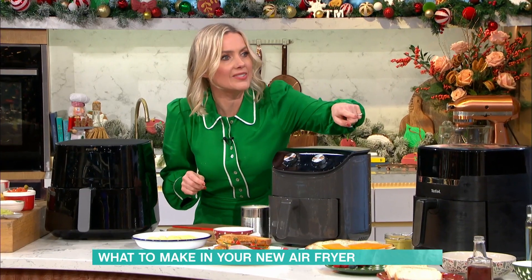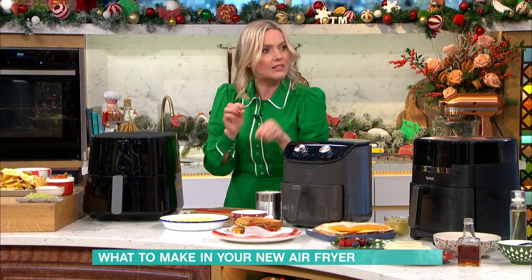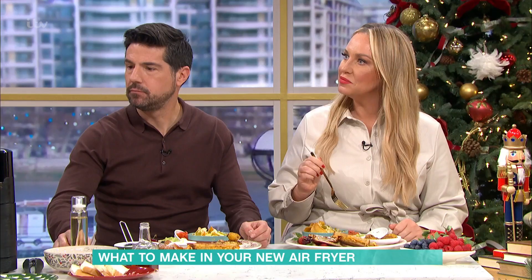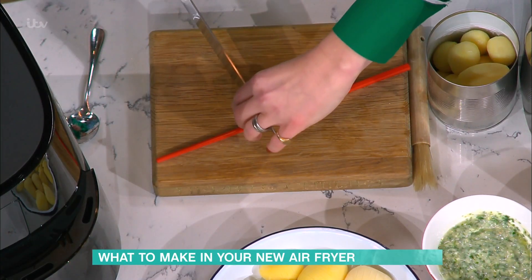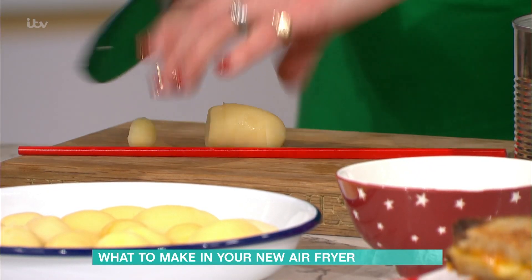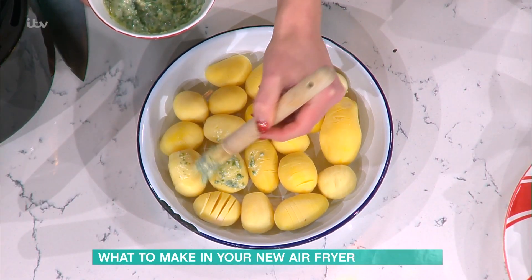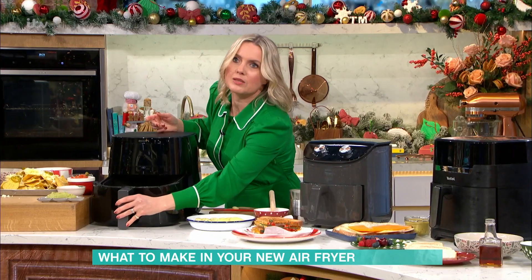Next up, I've got my Hasselback potatoes. I love a Hasselback — they're really on trend this year. These are lovely for Twixmas gatherings, as a little canapé or a side dish. I'm actually using tinned potatoes, which are less than 40p. What you need to do is cut slits in them — use a chopstick to stop yourself going all the way down — and just go like this to get nice slits. When you paint on the garlic butter, it all goes inside the potato and gets crunchy and crispy.